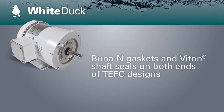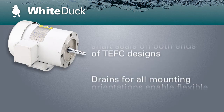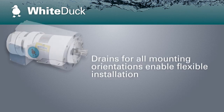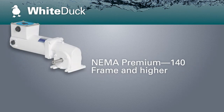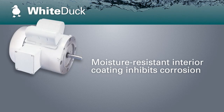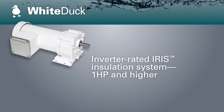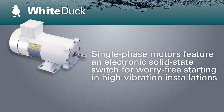Finished with a high gloss, high durability, FDA-approved white epoxy, the White Duck series is suited for applications that require an occasional washdown. White Duck Washguard Motors are a perfect fit in conveying, bottling, food packaging, pumping, and fan applications, wherever batch or process applications demand reliable performance. All White Duck Motors feature stainless steel shafts, hardware, conduit box covers, and nameplates.